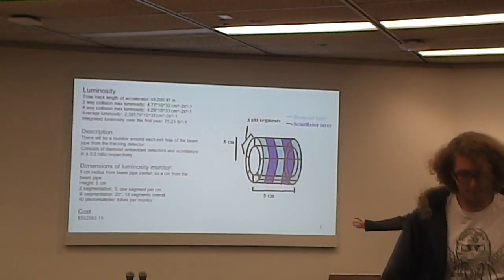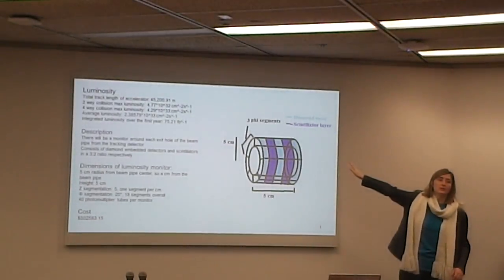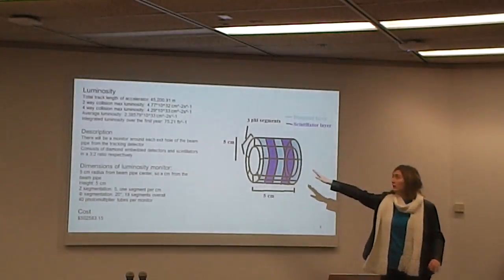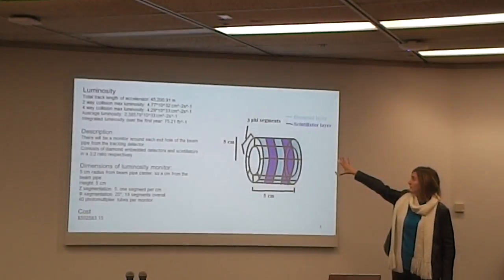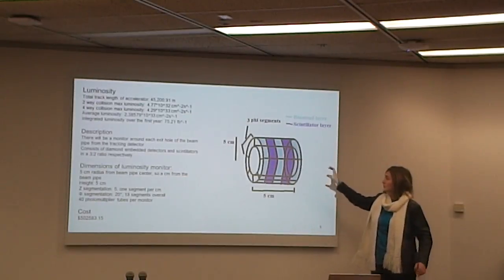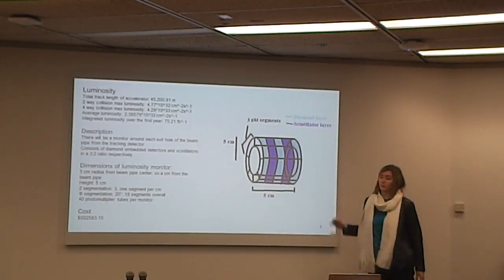For our luminosity, we have listed two different luminosities: the two-way collision luminosity, which will probably be more likely than four-way collisions throughout the accelerator. That may affect our integrated luminosity over the first year. We also have the luminosity monitor, which is a combination of diamond detectors and scintillators. It will be just one centimeter from the beam pipe, positioned around each of the exit holes from the tracker along the beam pipe, so there will be four of these.